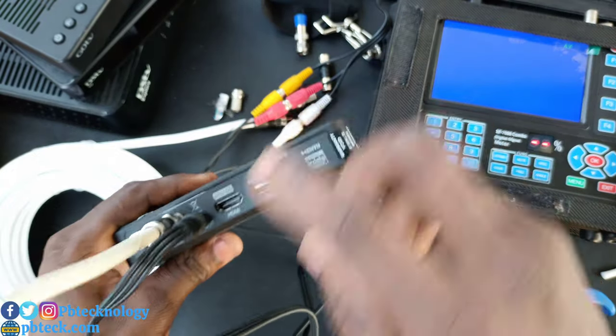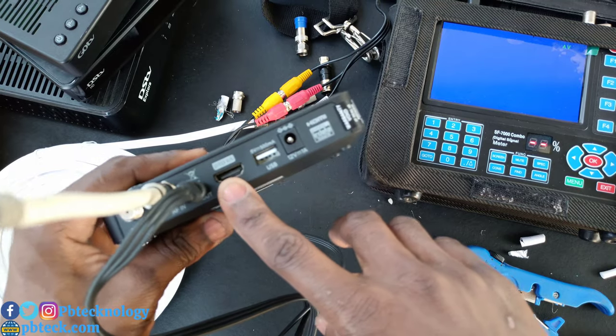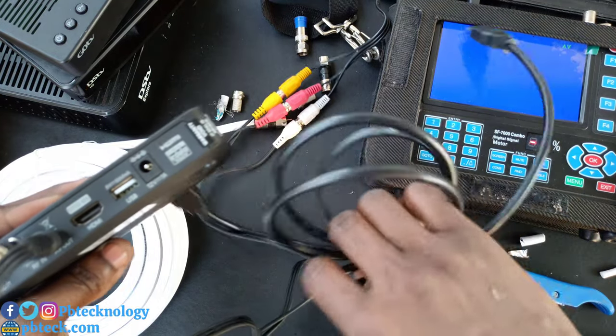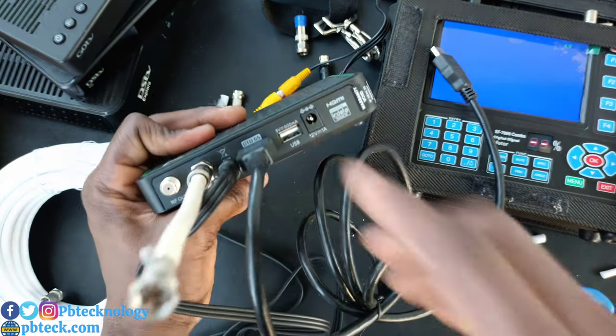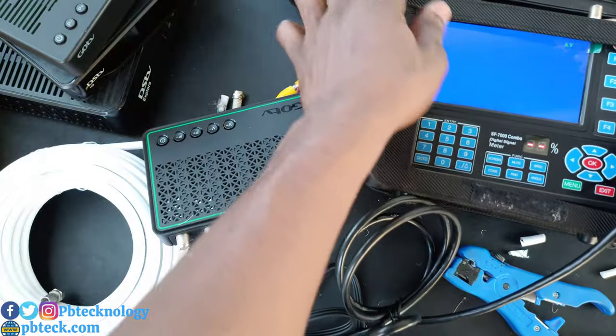In case you want to use HDMI — if you're using a flat screen television, using HDMI will give you a quality video output. Connect your HDMI cable into the HDMI port on the decoder and connect the other side to your TV set.